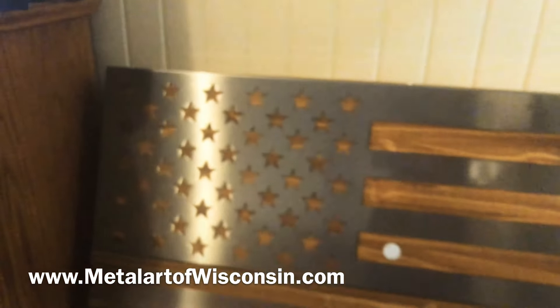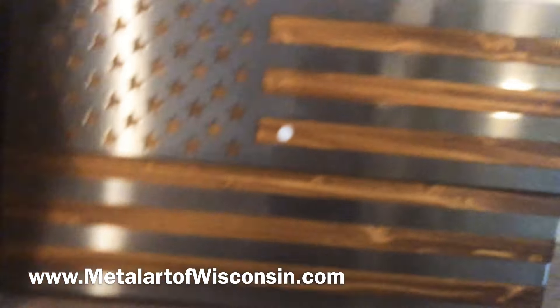It's very heavy duty, nice wood, good quality, homemade. Check this company out — once again it's Metal Arts of Wisconsin. They've got a little 15% off if you want to order something, so check them out.